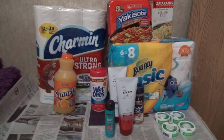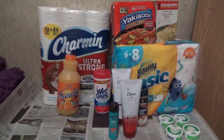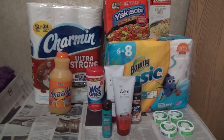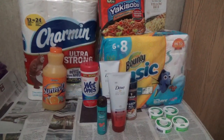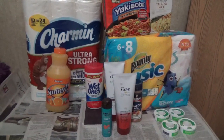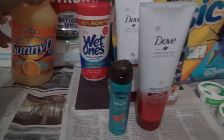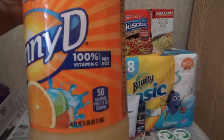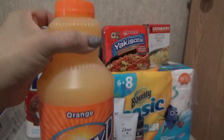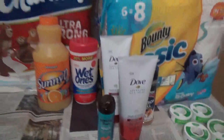The Sunny Delight bottle was a dollar. I used a manufacturer's coupon from SmartSource - I think it's 5/15 - for 40 cents off one. So I paid 60 cents for the 40-ounce bottle. That's a big bottle, you guys - 40 ounces!